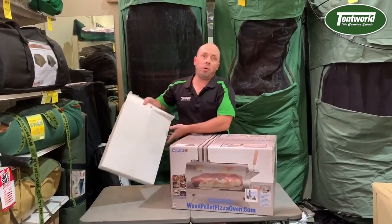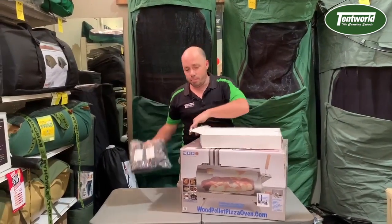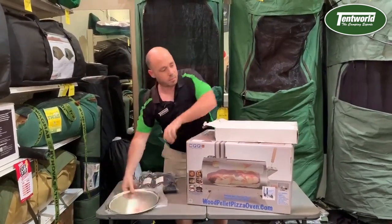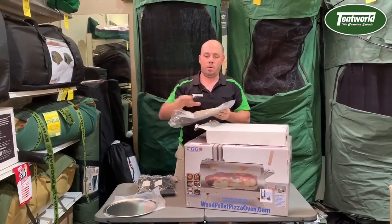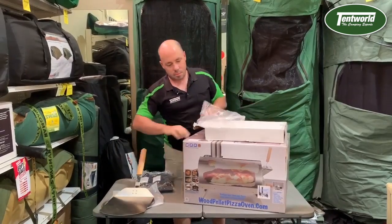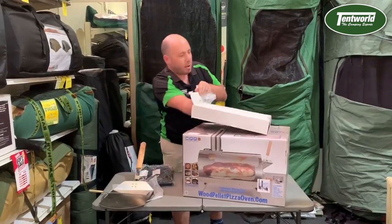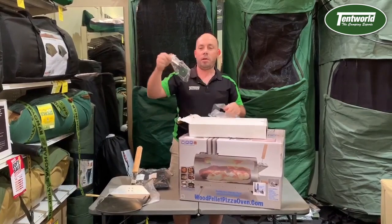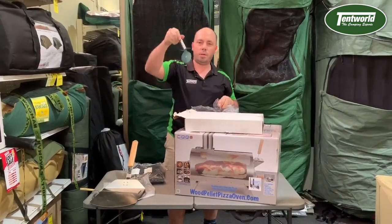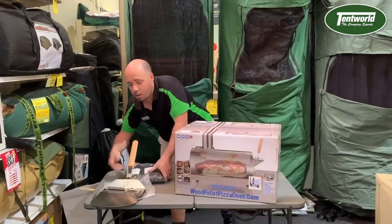You get two boxes with this one. In the white carton, which is the accessory pack, you'll get a nice little cover, a pizza tray for all those yummy dishes, your pizza slice, a little fire poker, and last but not least, most importantly, a nice pizza cutting wheel to cut all those lovely pizzas you're going to make. So that's what's in your accessory carton.